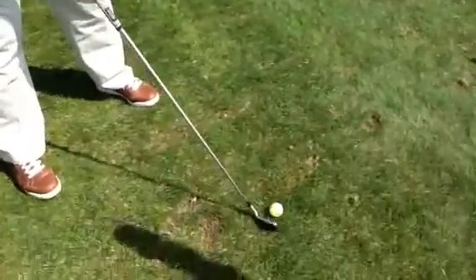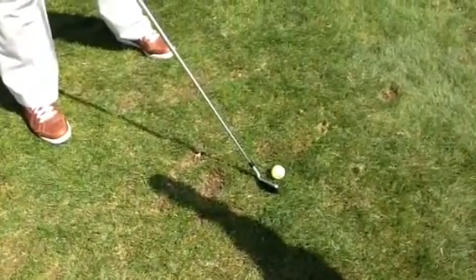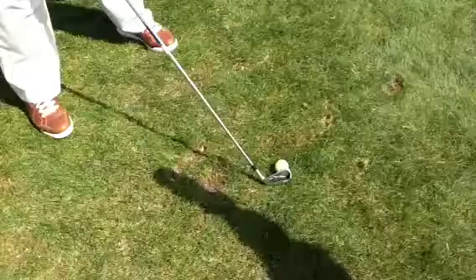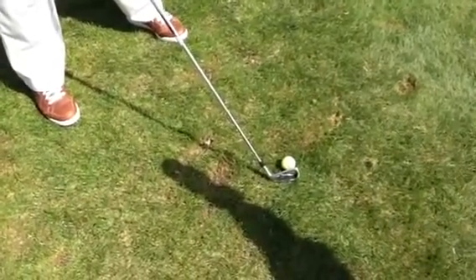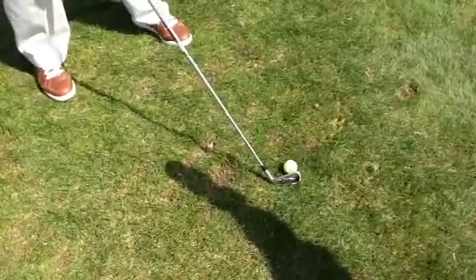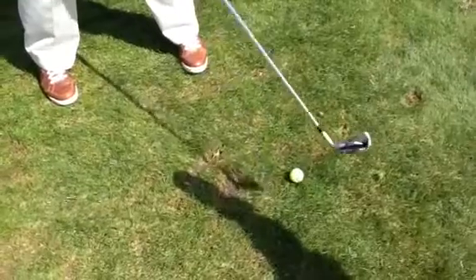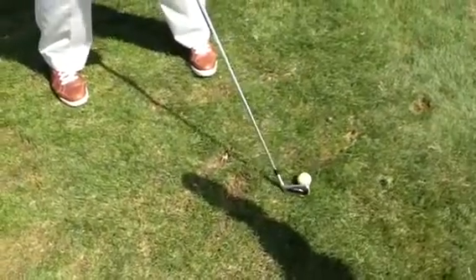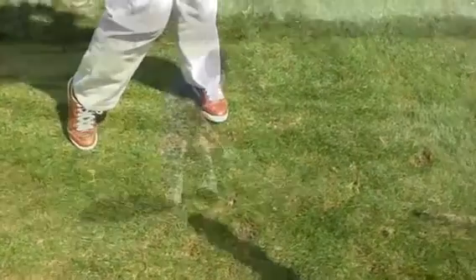As you take your setup, take your normal stance. From there, take your club and point it to where you want the ball to end up. So basically you're hooding the club like so. From there, point your feet directly to the right where your back is almost to the target. It's kind of an odd stance — it's against everything you ever want to do as far as your stance is concerned. And then from here, just take your normal swing, and the ball is going to hook every time.